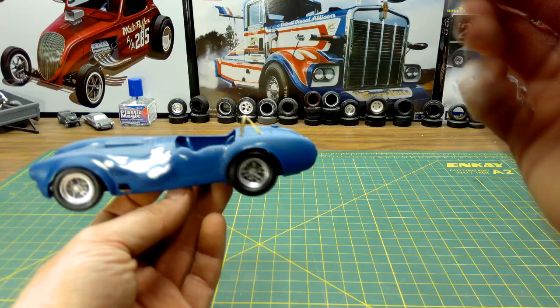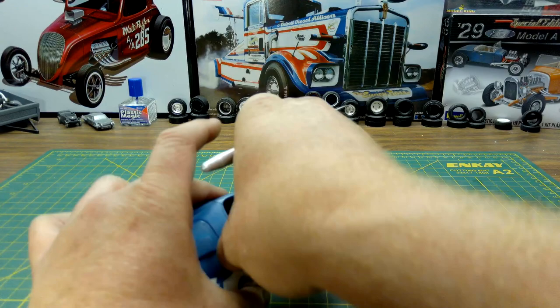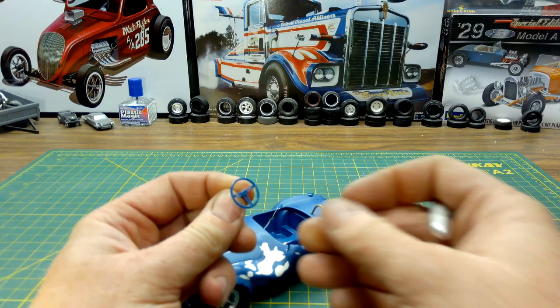The next step will be painting it, detailing it, and striping it. The steering wheel still comes off — it's just on a brass steering column that I put on there — so I still have to detail all of that up.